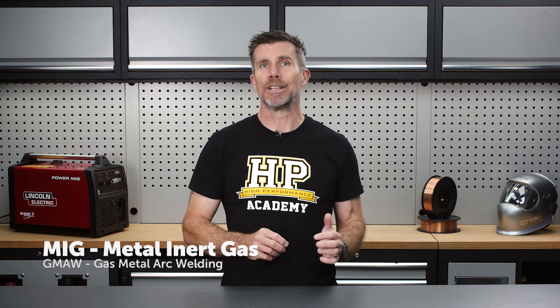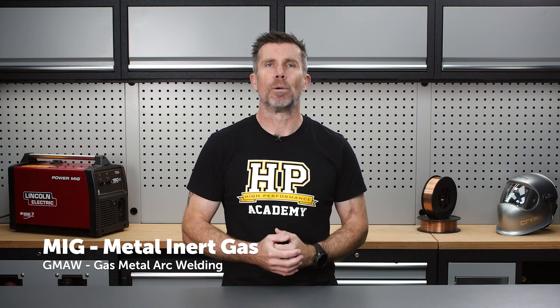To start, let's make sure we have a basic understanding of what a MIG welder does and how it works. MIG stands for metal inert gas and is often referred to as gas metal arc welding.